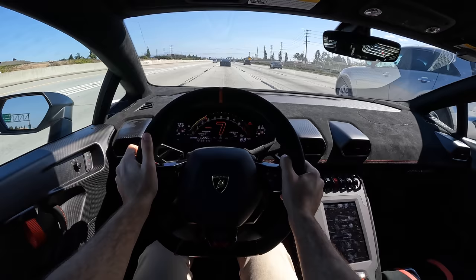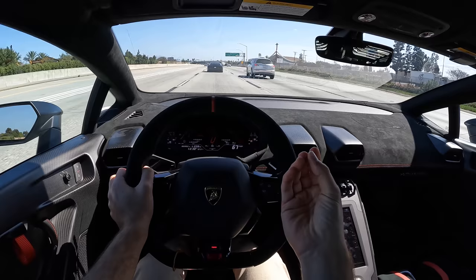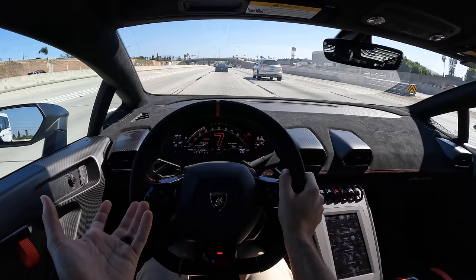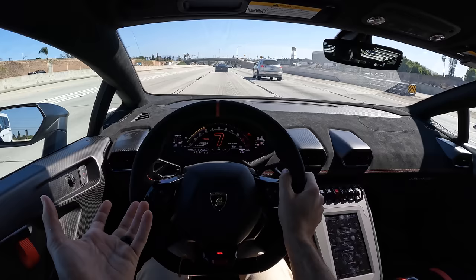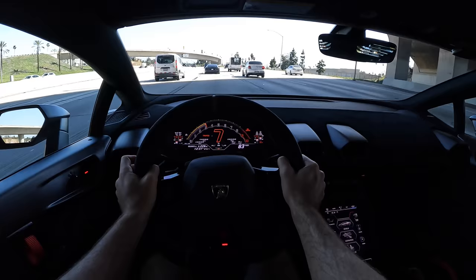And so even at low RPM, going into 7th gear, it just pulls so strongly. Whereas I distinctly recall, just to try it out in the standard STO, going into 7th gear at right around 2500 RPM at highway speeds — there's just nothing there. You have to drop it down gears. Here, more accessible performance in more environments. That's super appealing.